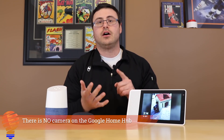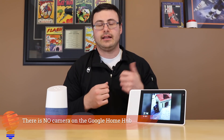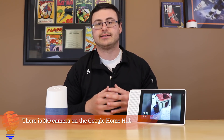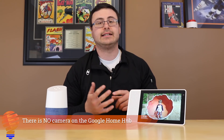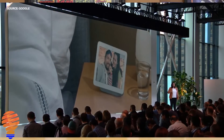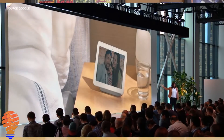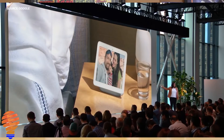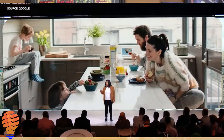What else do we know about the Google Home Hub? When is it coming out? October 22nd is the date it will ship, but pre-orders are available right now in the United States. The pre-order price is $149 US, and that's the full cost. What Google focused on a lot at the event today was essentially all of the redesigning of the applications they've been doing over time.